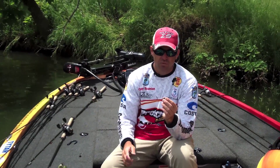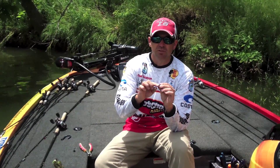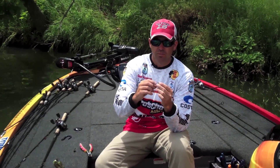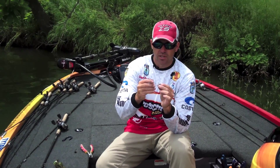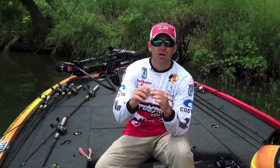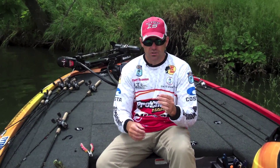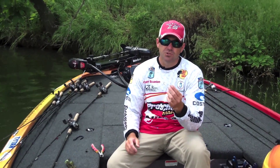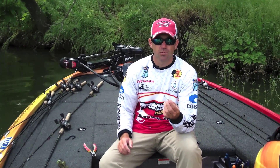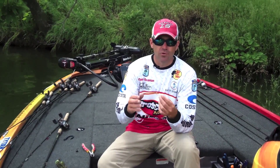It does a couple things for you. It helps with hook penetration — when that fish bites, he doesn't have as much spring keeping him from this gap in the hook right here, from keeping him hooked. The other thing it does is it helps save the baits. You don't need to twist it on there five or six turns; all you need is one or two little twists. That way when you catch fish and it tears up your worm, you can just bite off the end of it and reuse your worm.